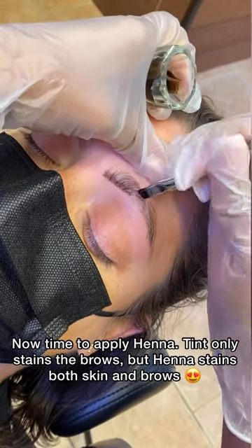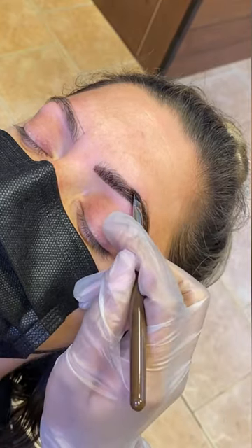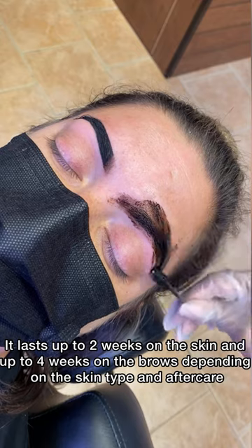Now time to apply henna. Tint only stains the brows, but henna stains both skin and brows. It lasts up to two weeks on the skin and up to four weeks on the brows, depending on the skin type and aftercare.